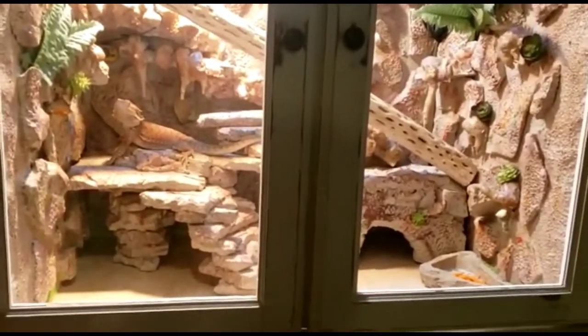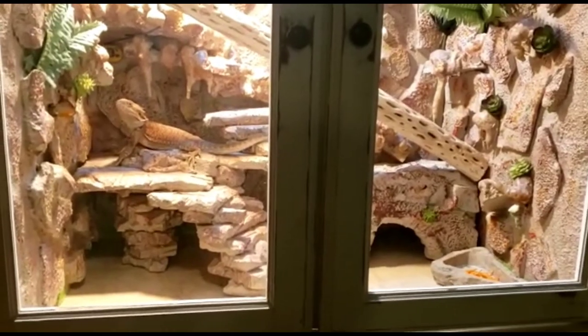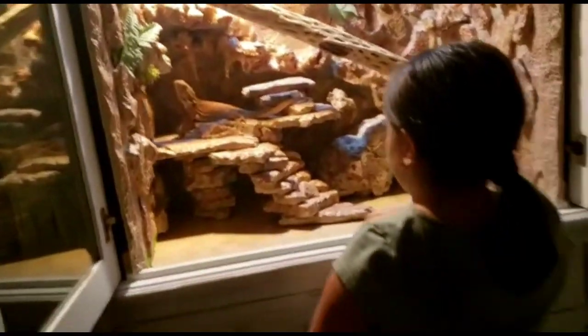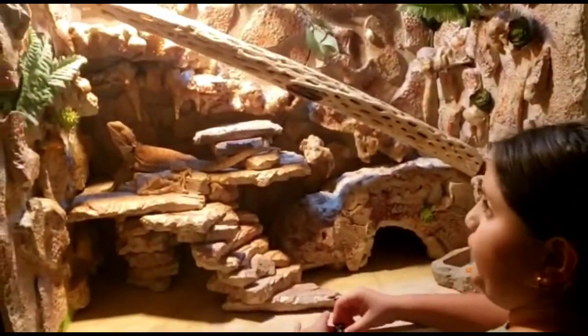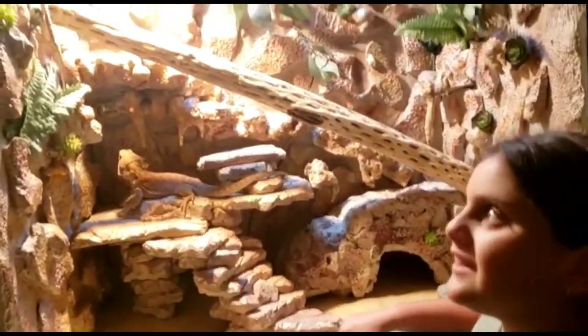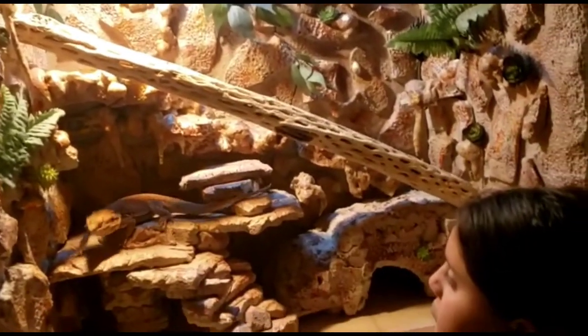That's pretty much it for this video. The other two parts - the first part was where we actually painted and distressed the whole cabinet, the second part was when we did the whole fake decor, and this is part three, the last part. It took a while because of work and stuff.